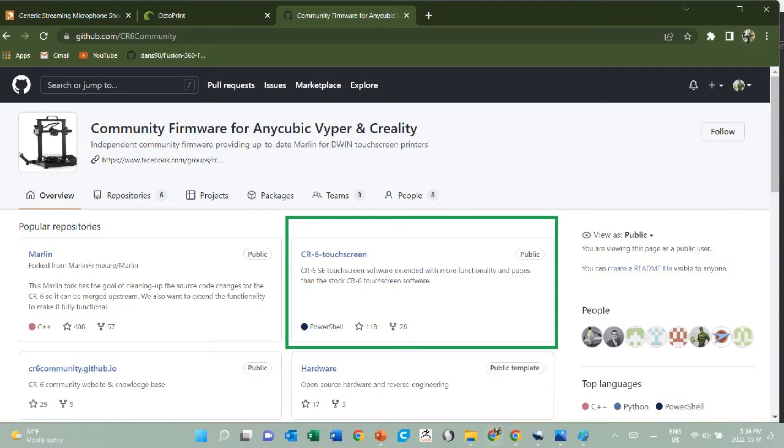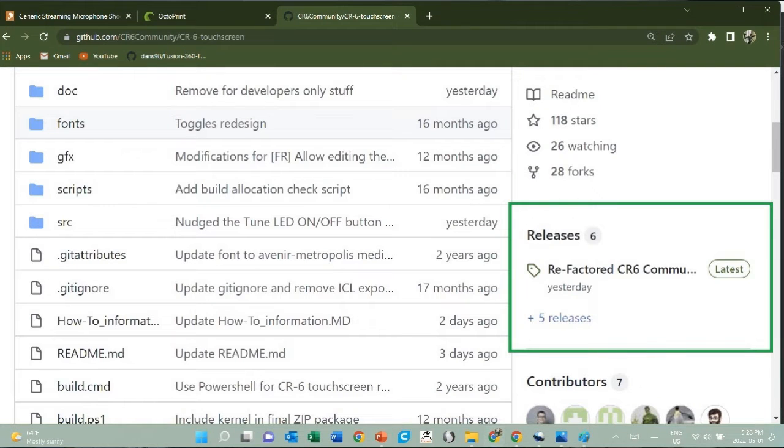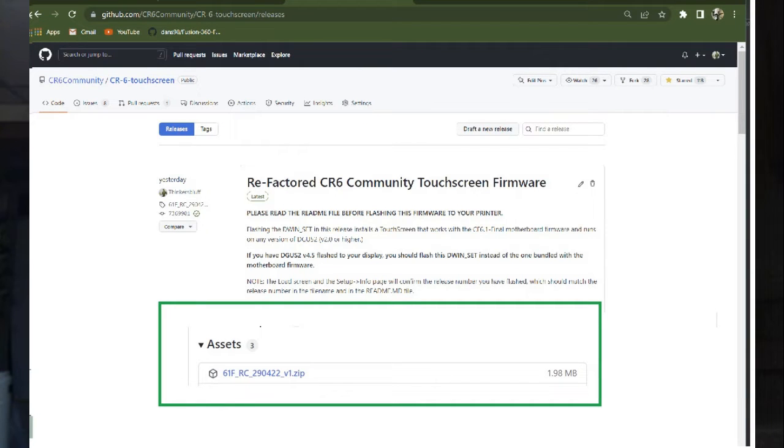Go here to the CR6 touchscreen repository and here on the releases section you'll find a new release.